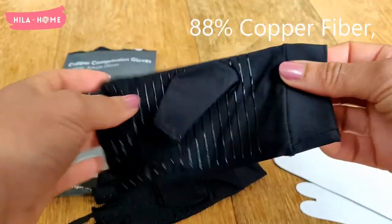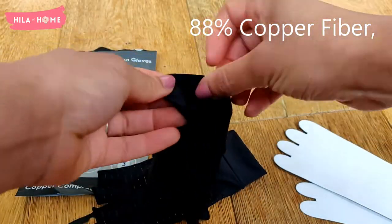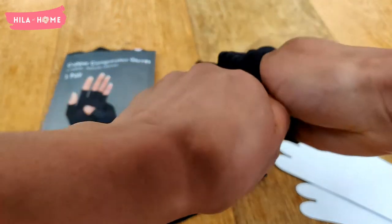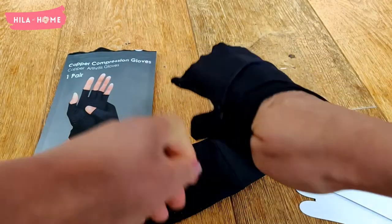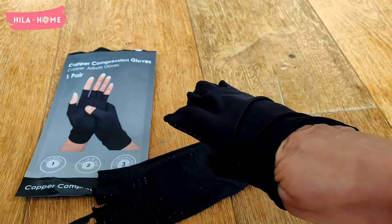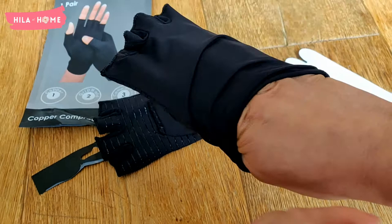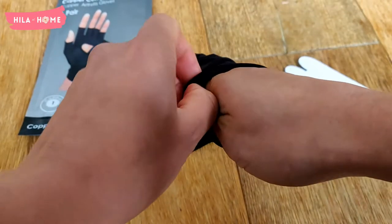I went ahead and measured the palm of my hand to select the size, and this was the size I got. There was only one color available with these ones so I had to get the black, although I now realize it's probably a better color because they don't get dirty as quickly.